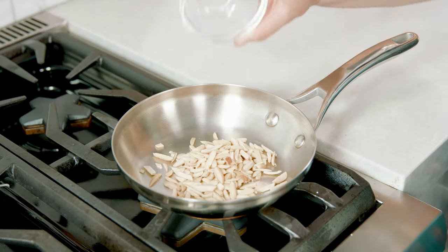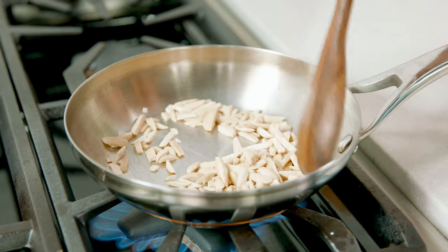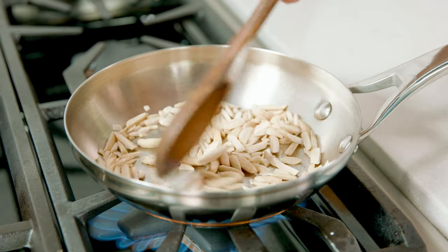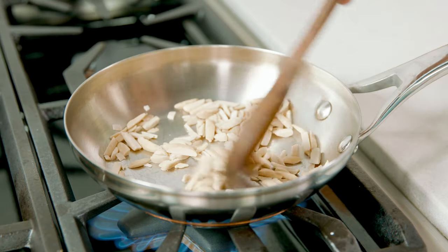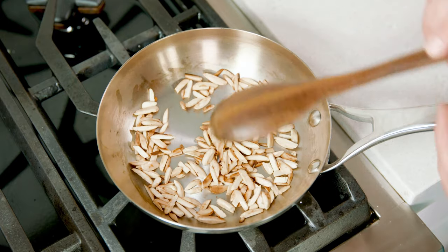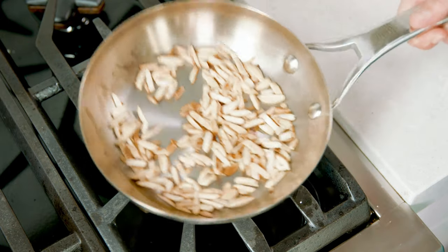The next ingredient is 1¼ cup of slivered almonds that we're going to toast on the stove. Put them in a skillet over medium heat and stir them around as they brown up. You can also do this in the oven on a baking sheet — just watch closely because they brown quickly. Toasting enhances the flavor and keeps them crunchier. They take about 3 to 4 minutes; once done, remove from heat and let them cool.